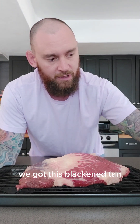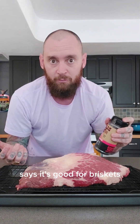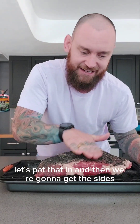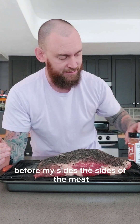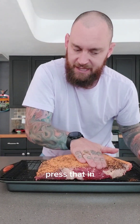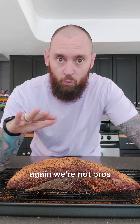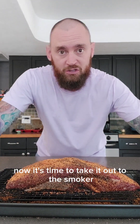Now we're going to season it and take it out to the smoker. We got this black and tan, which is sort of your salty, peppery rub. Says it's good for briskets — this will probably give a good color for bark. Let's pat that in, and then for the sides of the meat, let's hit it with a little smoked honey habanero. Press that in. We seasoned it on all sides as best as we can. Again, we're not pros — don't come after me.